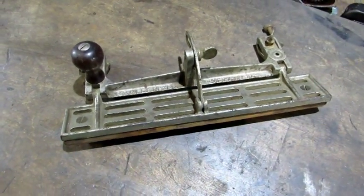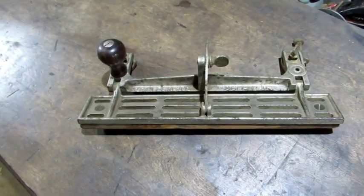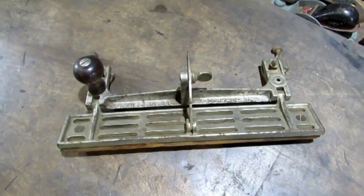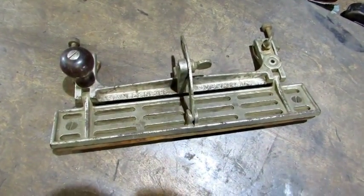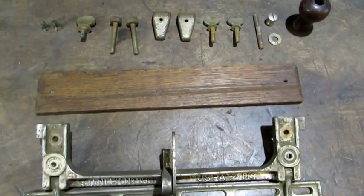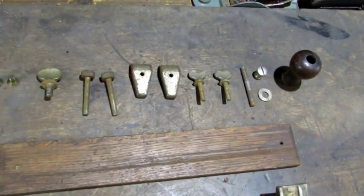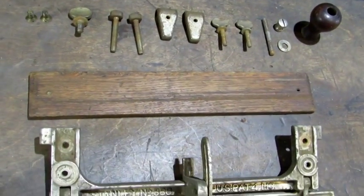It could be put to work just like it is, but there is a bit of dirt, grime, and surface rust here and there, so I'm just going to clean this one up. First thing to do is to just break it down, and here's a look at it all broken down. Lots of rusty small parts, but not too bad — it's all surface rust. It should clean up pretty good.